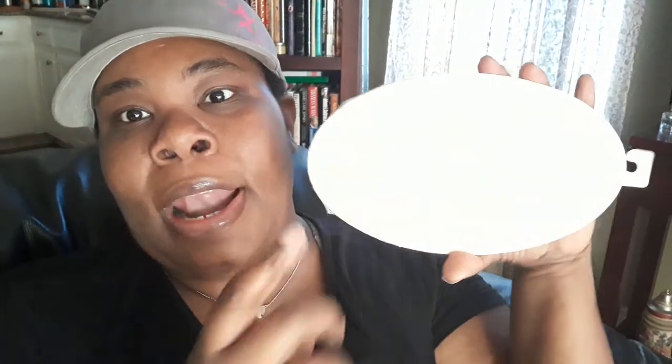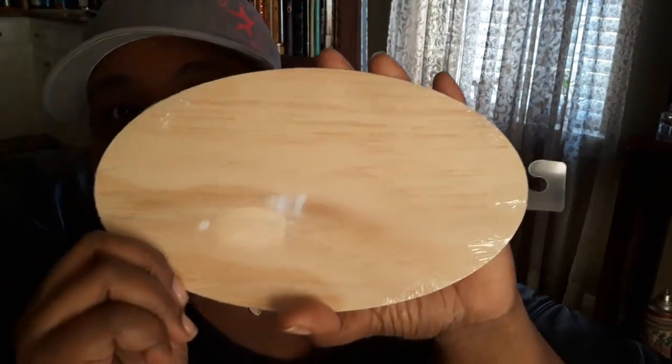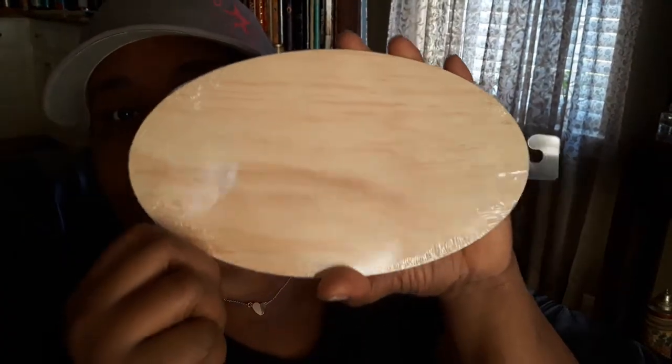I found one of these — I didn't find two, only one — and I was gonna use it and do a DIY with it. It's just a little piece of wood, an oval size. You can do a lot with these especially for DIY. I'll probably chase down some more Dollar Trees to find more.